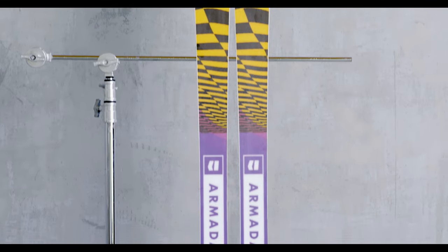The ski I've skied the most for bigger contests and slopestyle contests — my contest ski is the ARW 88.